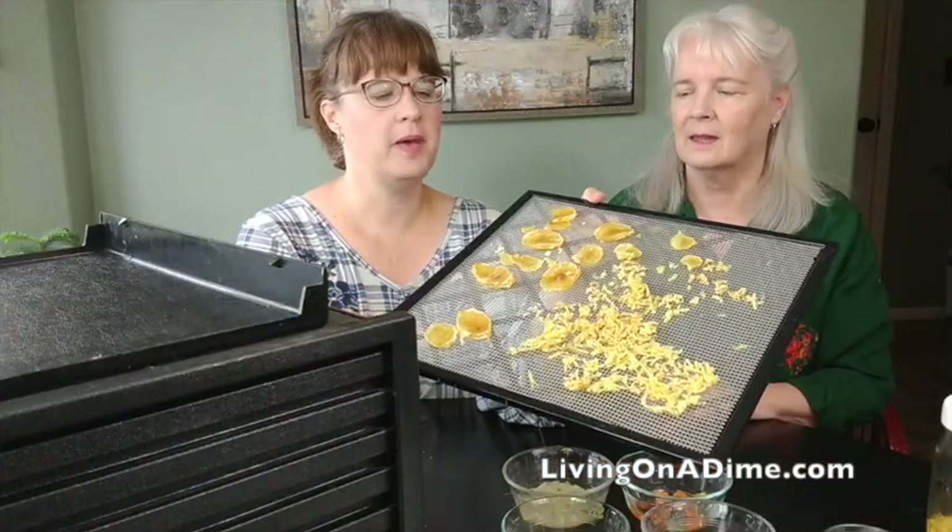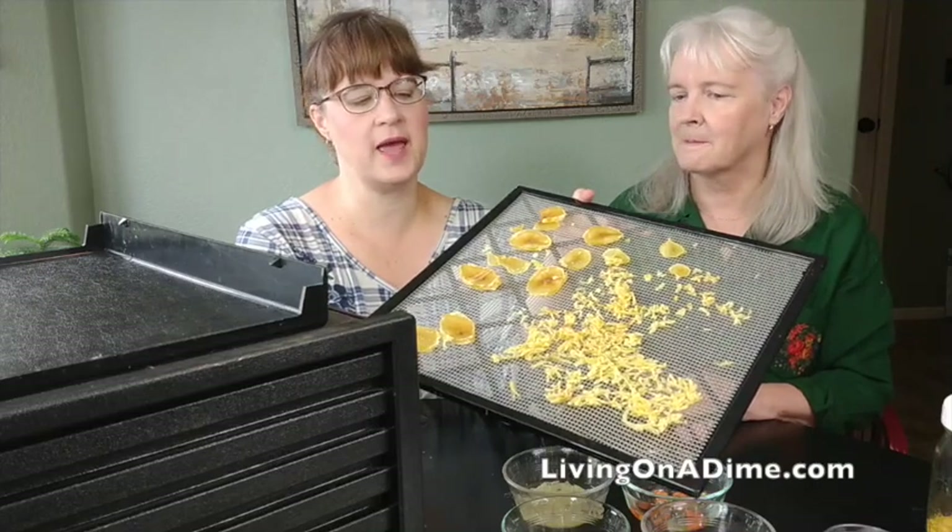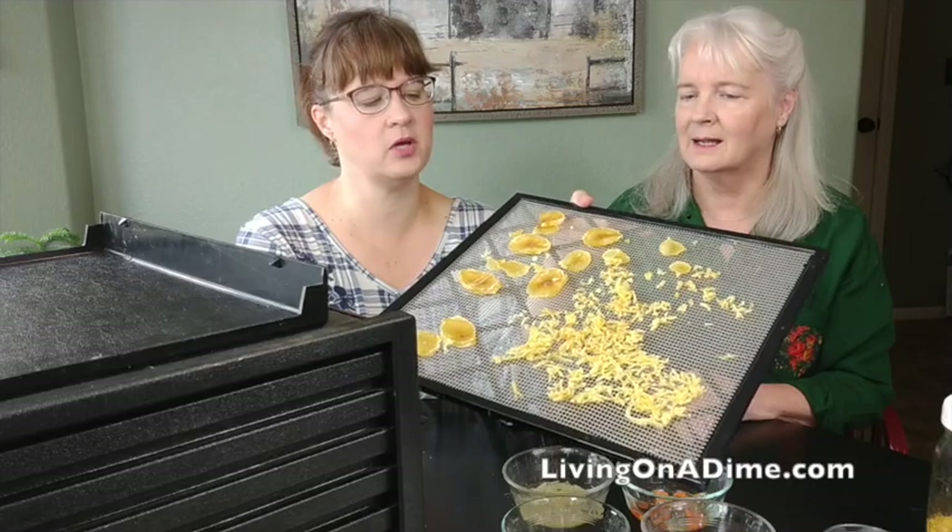Okay guys, we are back 24 hours later. Here are our dehydrated potatoes and hash browns — you can see how they turned out pretty good.